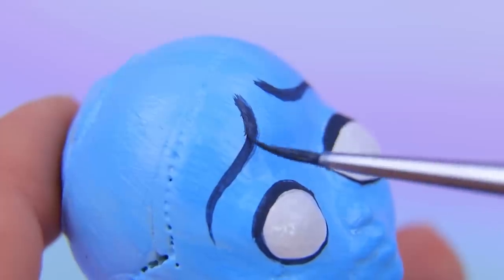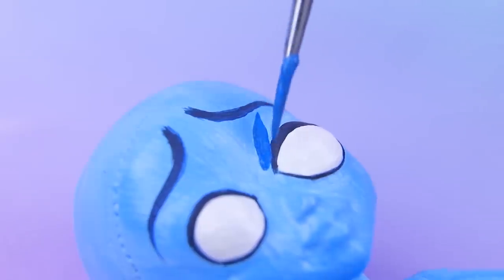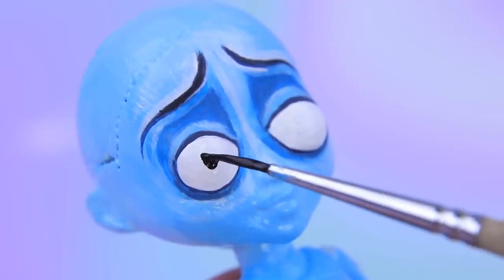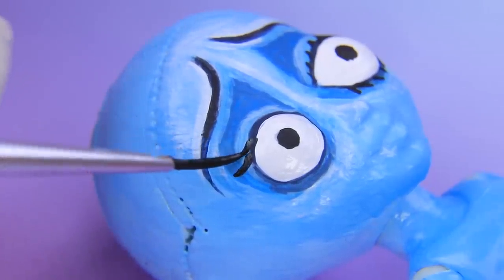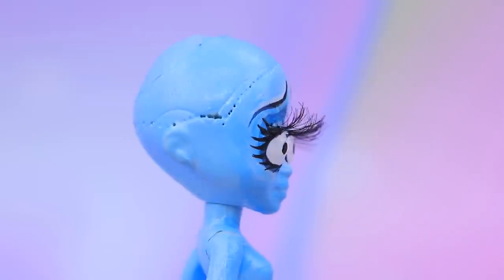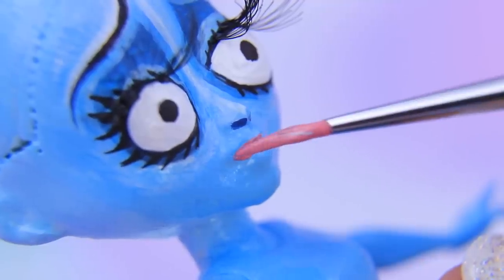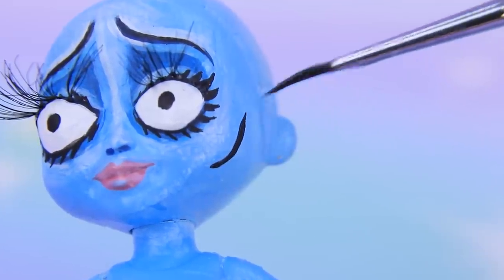Shave the eyebrows for a more dramatic look. Blue eye shadow really suits her! Add pupils. Draw eyelashes with acrylic paint. Add fake eyelashes. Draw nostrils and add lipstick.